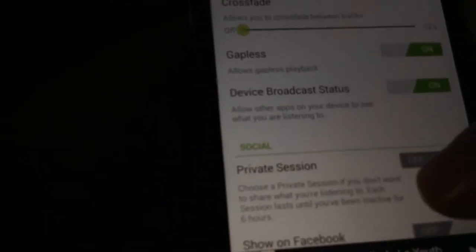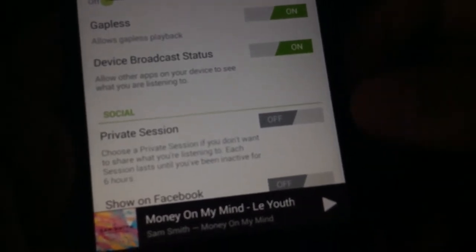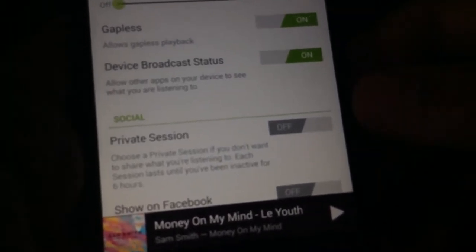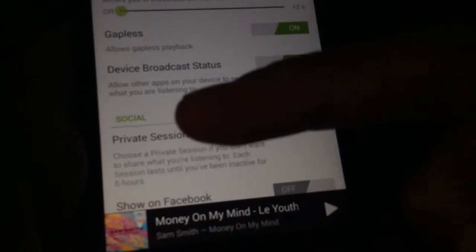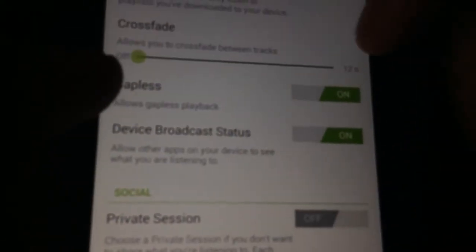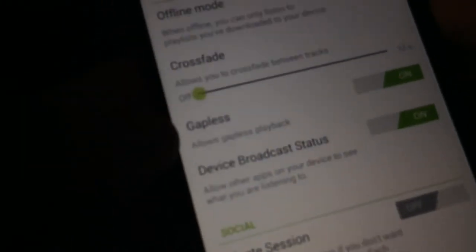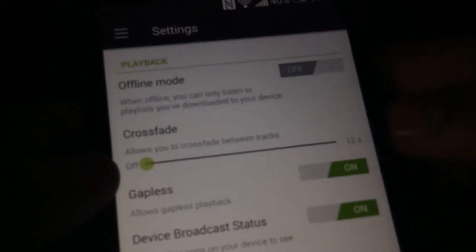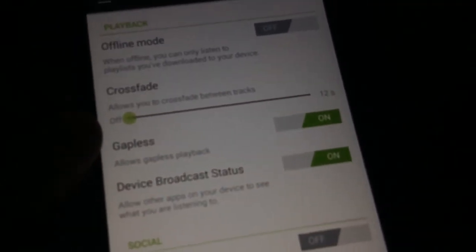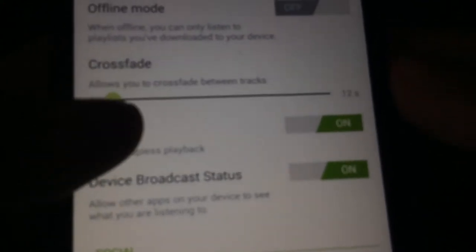Here you can enable a private session. Spotify usually posts to social sites like Facebook showing what you listen to, so you can share it with the world. But with a private session no one knows what you're listening to. Also, if you have a ad-free account you won't have to worry about an advert interrupting a good song and spoiling the mood. Here we also have crossfade, which lets you crossfade between tracks.